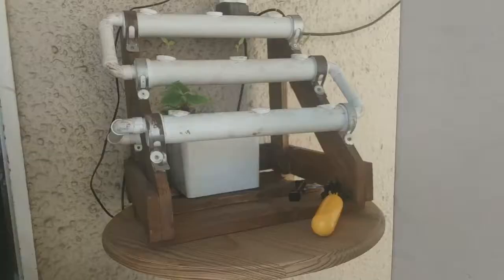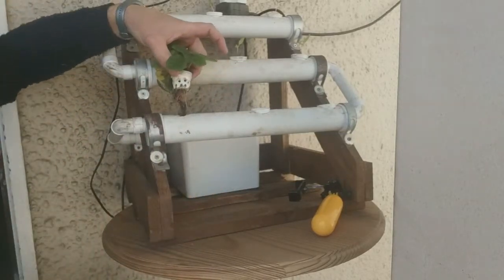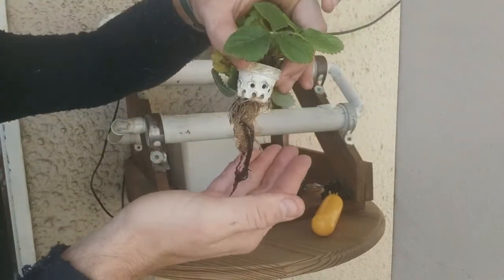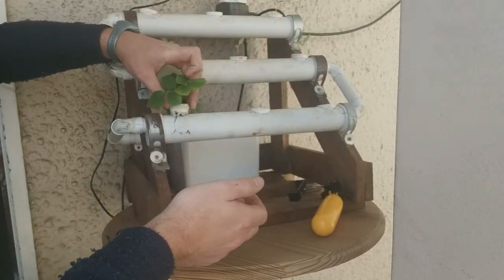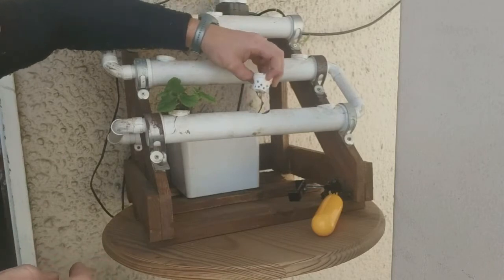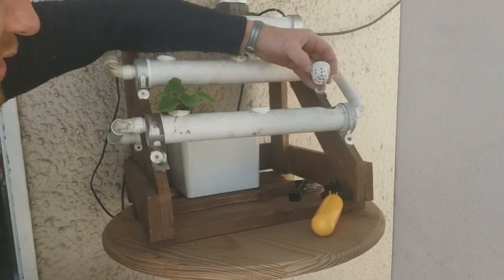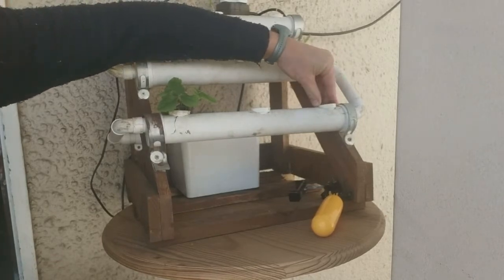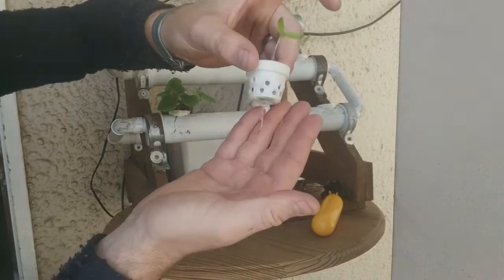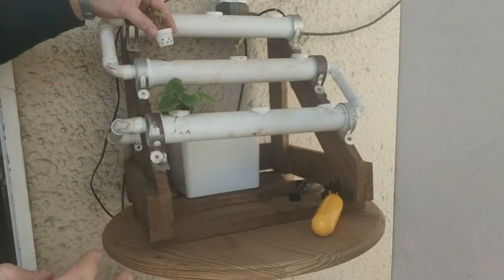I just want to show you guys the root systems on the strawberry plants. As you can see, they're looking very good. I don't know what happened with my other two strawberry plants, but the root systems are still looking good. With the palmero peppers that I planted a couple of weeks ago, look at that root system that is growing — and this is still a small little plant.